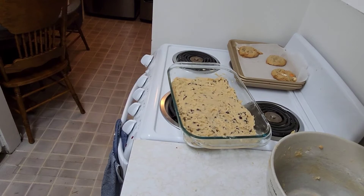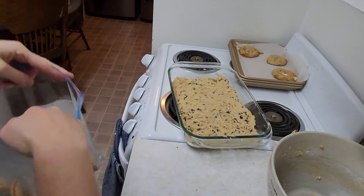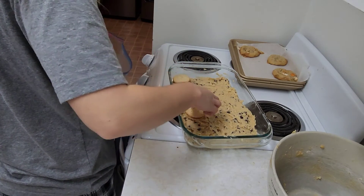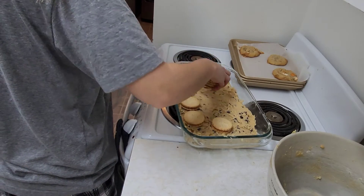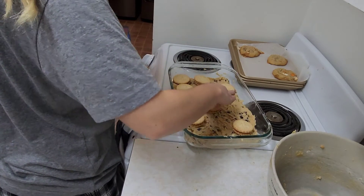This is the part where you're supposed to use Oreos. I don't have Oreos so I'm going to use these, and I'm just going to spread them out.